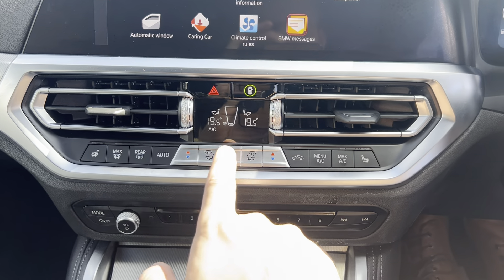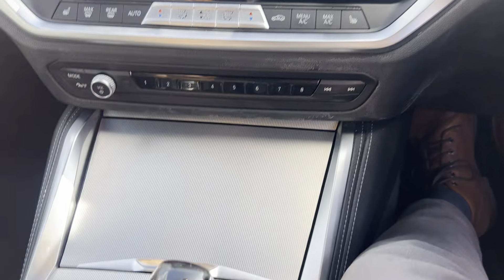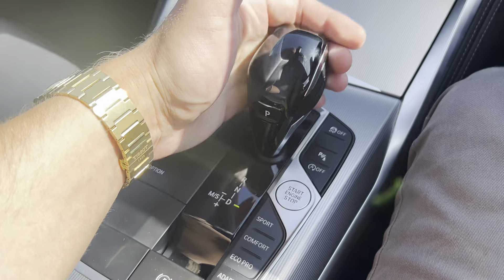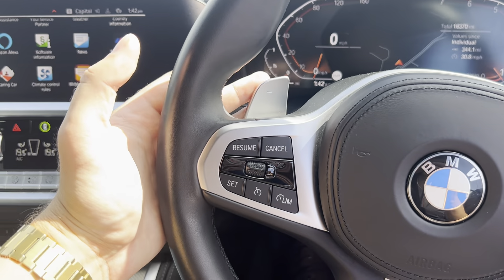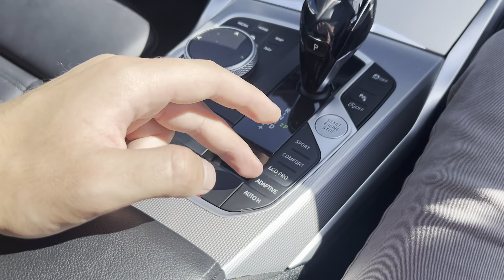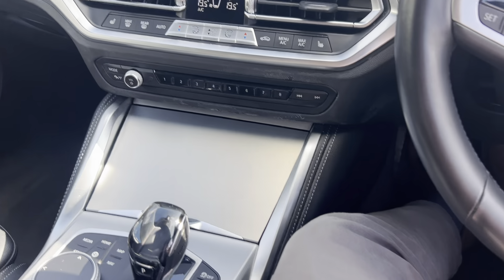We've got heated front seats, dual zone climate control, shortcut buttons for the radio, central cup holders, and an aux gear selector. You've got drive, manual mode, and flappy paddles on the steering wheel. Electric parking brake, auto hold, all your drive select modes, central armrest with a USB Type-C connection.